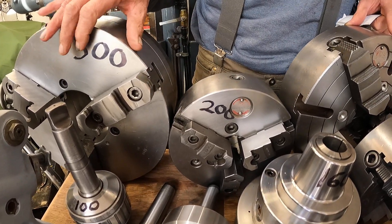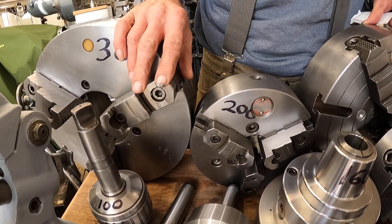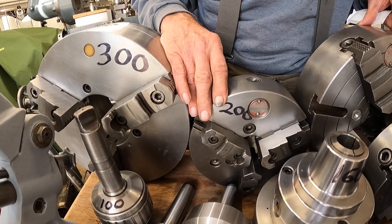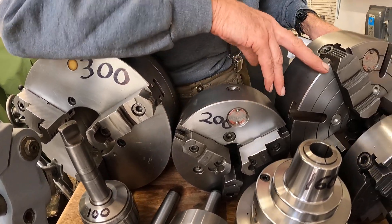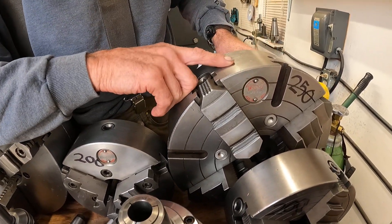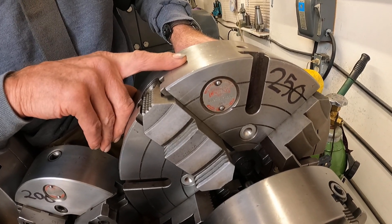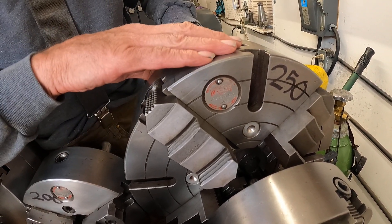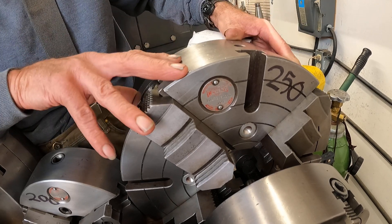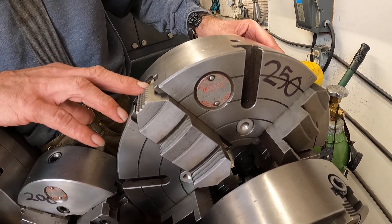These scroll chucks — these two — I'm going to have to grind the jaws, but otherwise they're in good shape. This chuck here I got from HGR. It's a Cushman solid steel direct D16 mount chuck. I got that for $250. It was covered with rust, I cleaned it up — it's a great chuck.